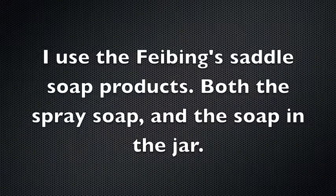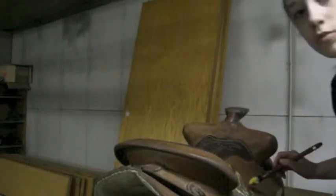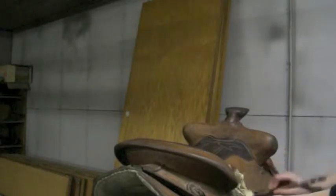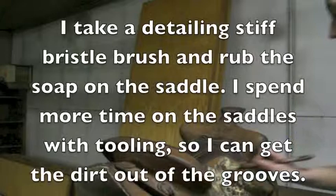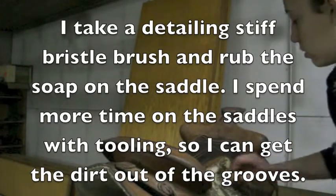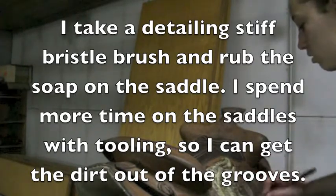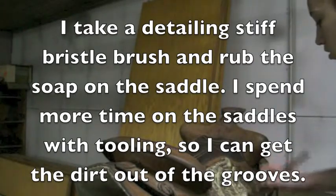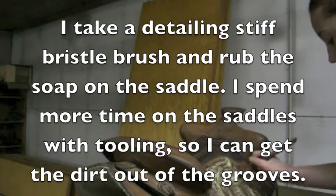I'm just going to brush it on. I'm just going to rub it all on here. It's got a lot of nice tooling on it — it's got flowers and stuff on it too.